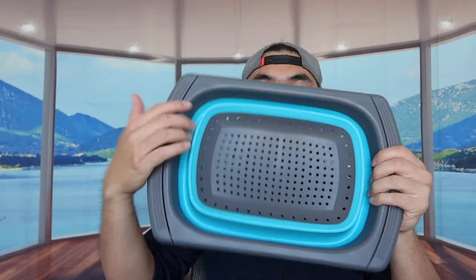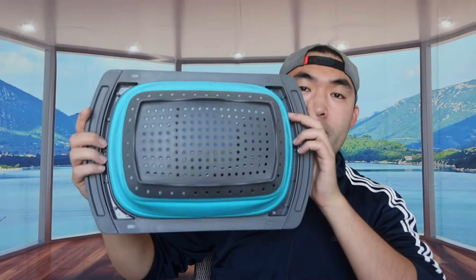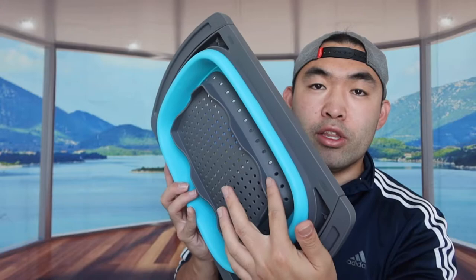The middle part is collapsible, so if I push it in like this — you can see this is what it looks like: this side, the top, and the bottom. The design also allows you to lift it up slightly so that water drains out much faster, since it's kind of elevated.